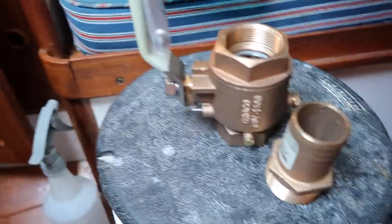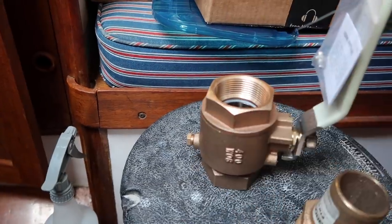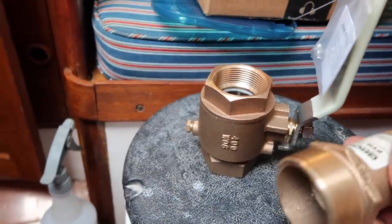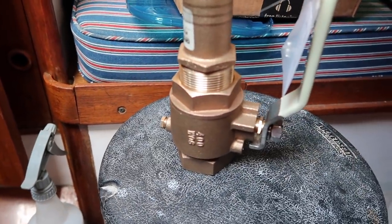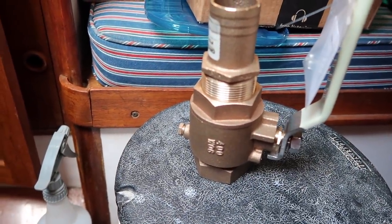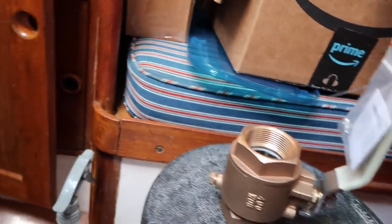I've gone to West Marine and I got these items. This is a one-and-a-half inch bronze seacock ball valve. I got another hose fitting here, inch and a half. And I got a new piece of hose as well. Hopefully this is going to work.